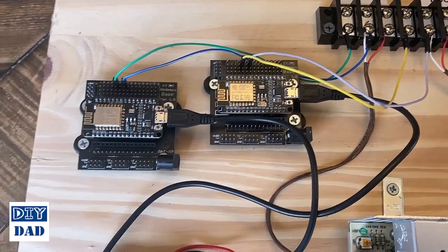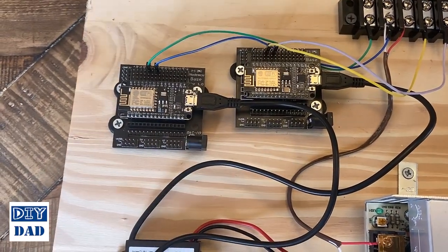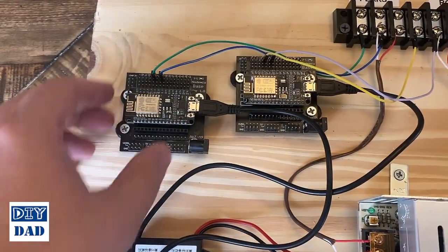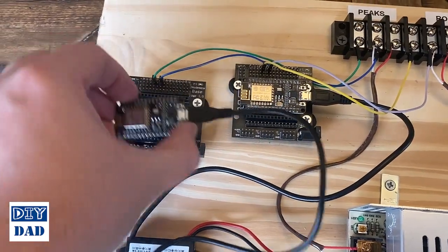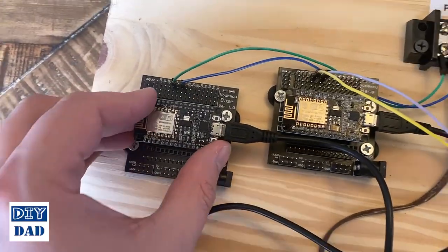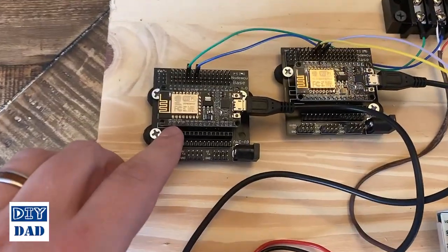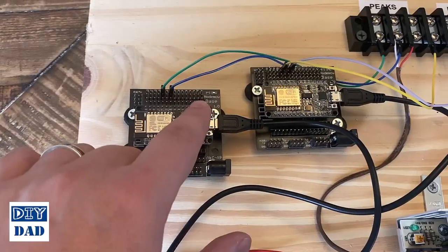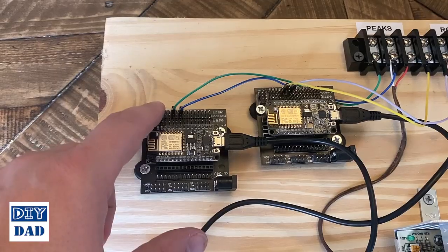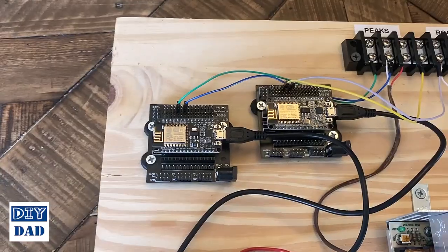A quick note about the way the controllers are set up: these control boards are sitting on little breakout boards — you can get these on Amazon, I'll post a link in the description. It makes it easier to wire, and the breakout board is what gets attached to my panel so the circuit can come out, be swapped or upgraded, get the firmware flashed, all of that. The breakout boards I have are actually a little too small for the boards, but one row lines up, and that's all I really need since both data and ground connections are off that side of the circuit.